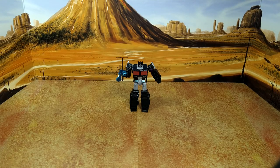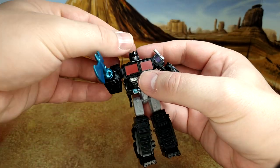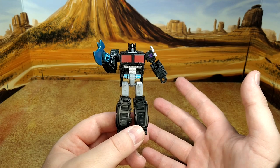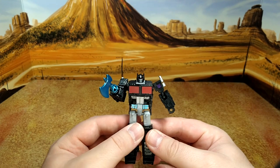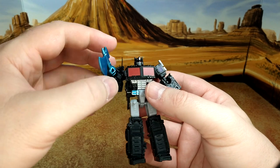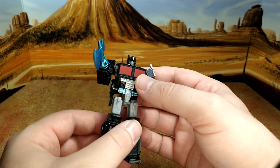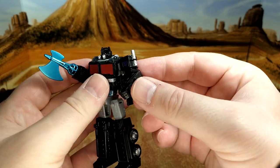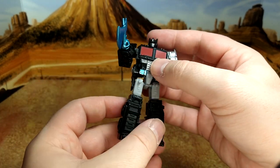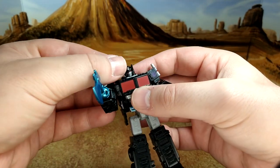Here we are with Nemesis Prime, the fourth of this wave, and he looks really good. It's not the greatest Prime mold — they're reissuing the core class set with Bumblebee and the trailer, and I really want that set but it's not available in Canada. Nemesis looks good with the axe, a little bit of wobble but nice details — the dark red windows, the Decepticon logo, the details on the smokestack and grilled front end. Easy transformation, it works.